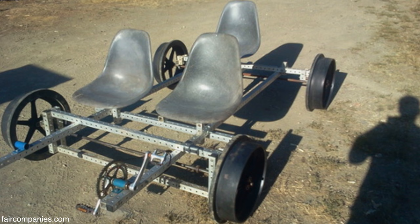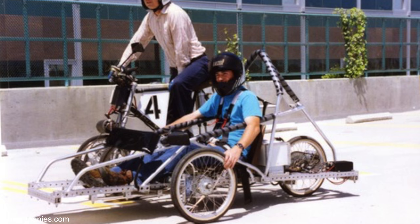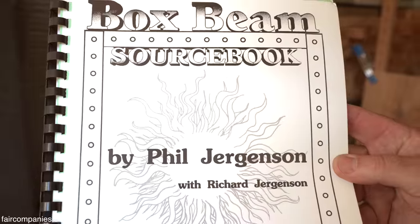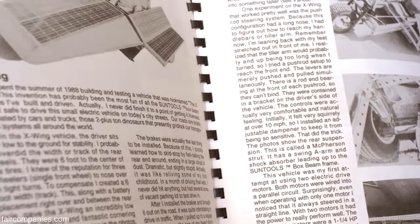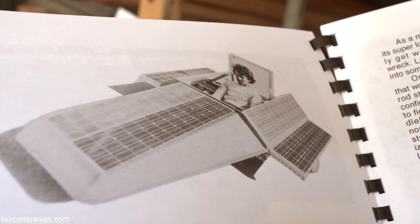Years went by and we kept building and developing the technology. In 1994, we came out with this self-published book — we called it box beam back then. There's Phil in one of his solar electric cars. We showed people how to make their own.